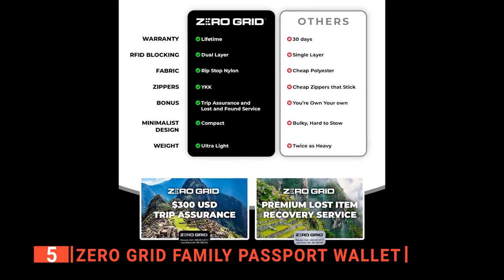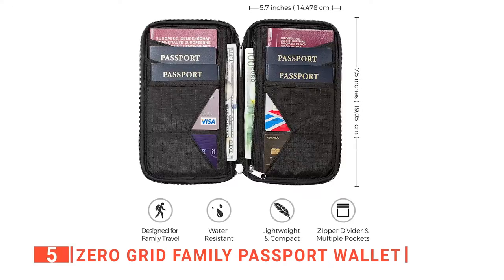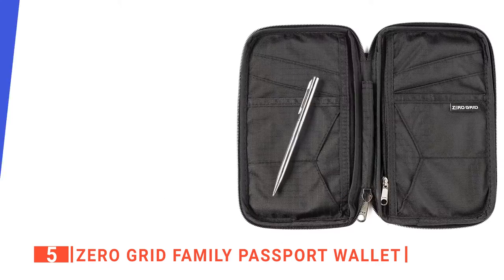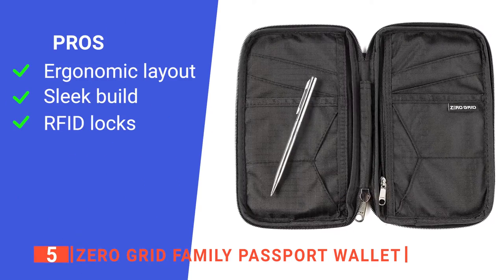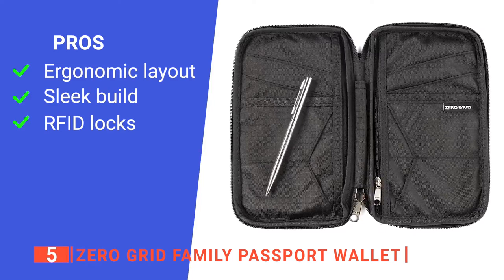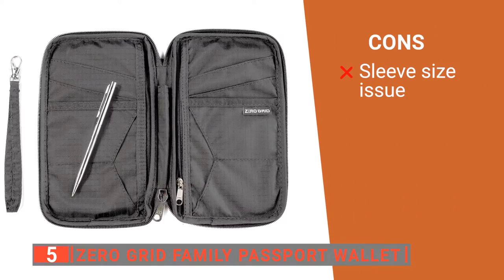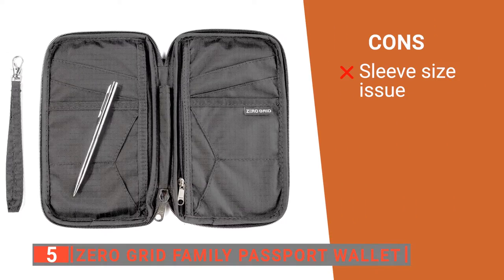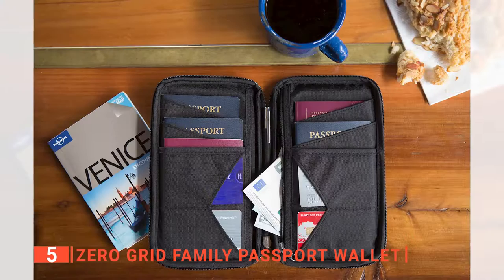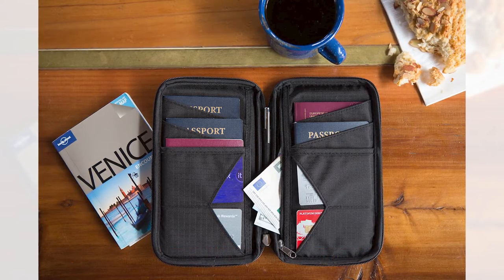The manufacturer offers trip insurance with a $300 reimbursement fee in case any item is stolen from this passport holder, and they add two recovery tags from ReturnMe, the world's largest lost and found company, all free for life. We also like how durable the ripstop nylon fabric is, and because it is water-resistant, your important documents are safe from rain, spills, and other moisture when closed with the zipper. Its pros are flexible storage, multiple organization space, a compact design, and RFID locks to prevent unauthorized document scans. However, the deep sleeves mean the passports all go toward the bottom, which makes it harder to reach them. The Zero Grid Family Passport Wallet is ideal for group travelers who want to carry their travel documents more securely.